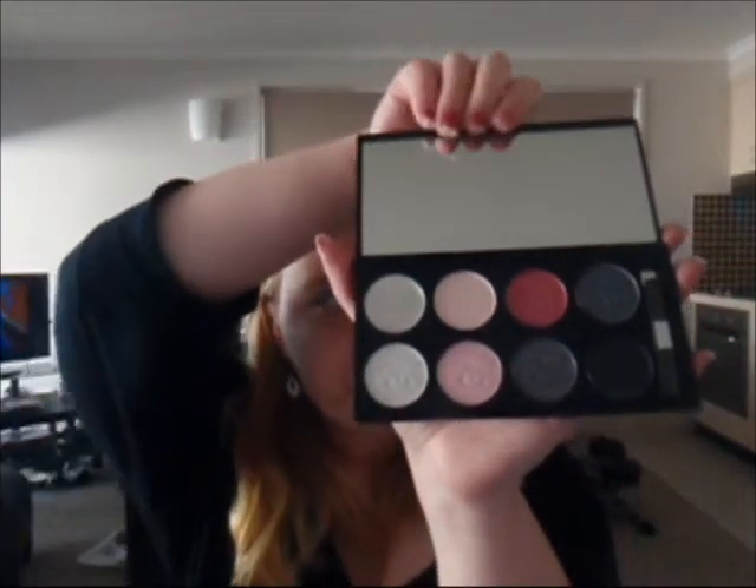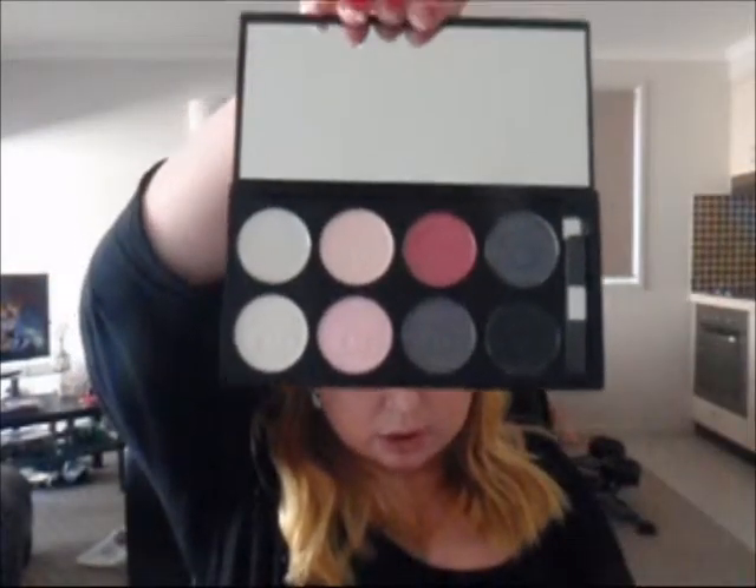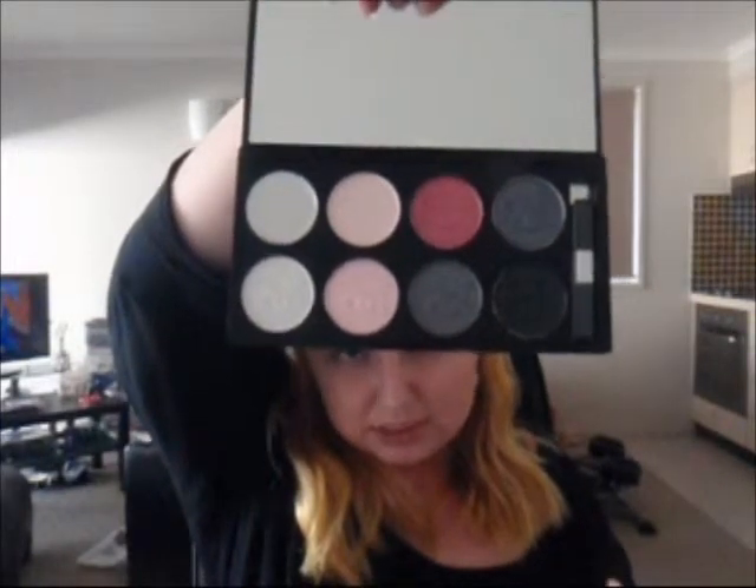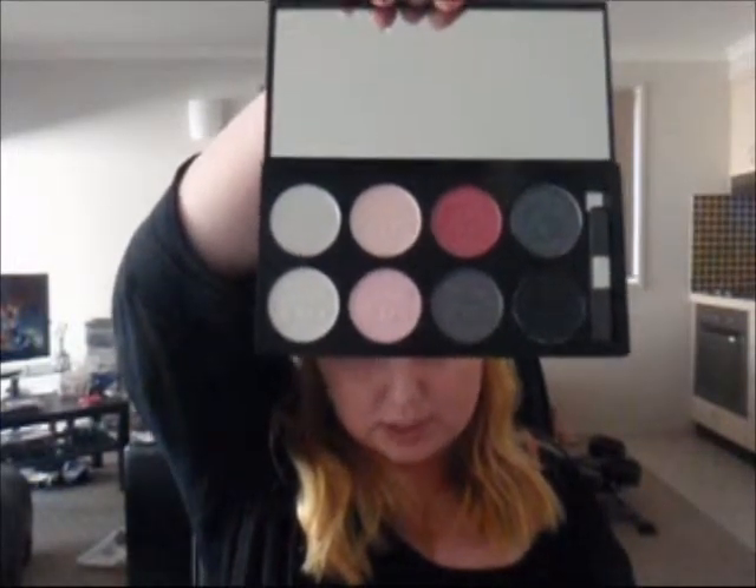If I'm talking too fast, I do apologise — I tend to ramble on when I'm doing these things. So they're your pale pinks, your pinks, your reds, your greys and your blacks, those types of colours. They're the only colours I got, just because they're generally the colours that I wear the most. I'm not really one for that much colour, just because I'm a pink girl at heart. I like my pinks. So that was pretty cheap.